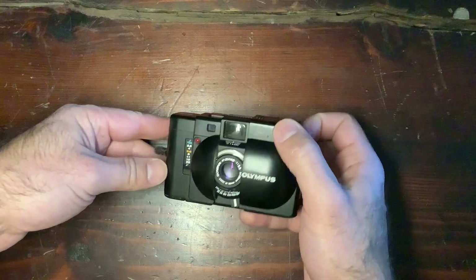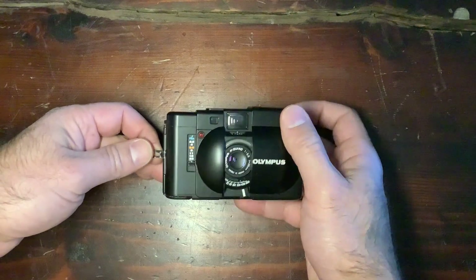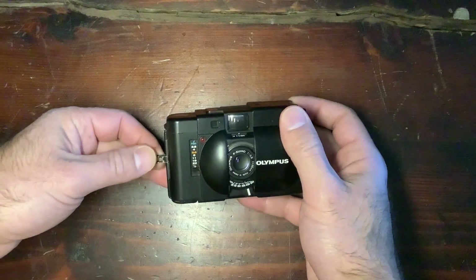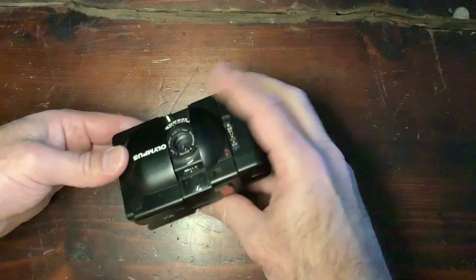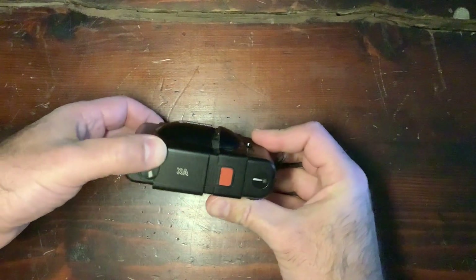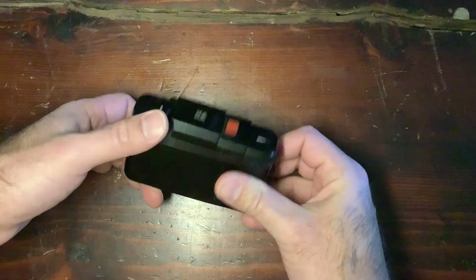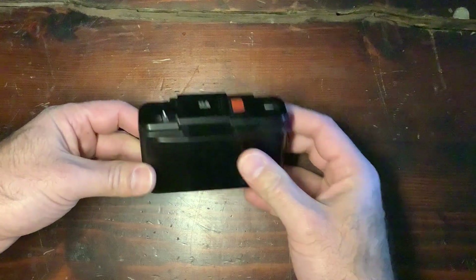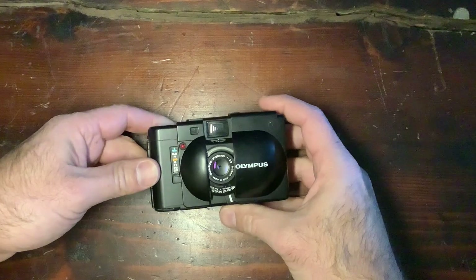This lens is a 35mm f2.8 lens. The camera was made between 1979 and 1985. It was designed by Yoshihisa Maitani, the legendary designer who also created the Pen, the OM, the Mju, and also the XA camera series. I will talk about it in another review.